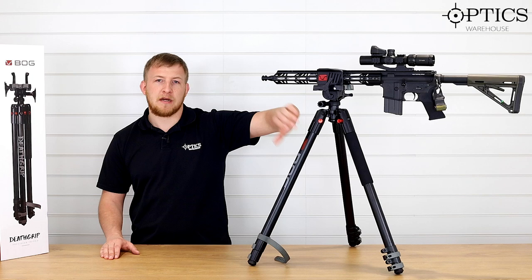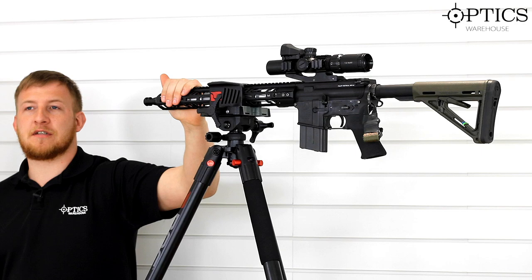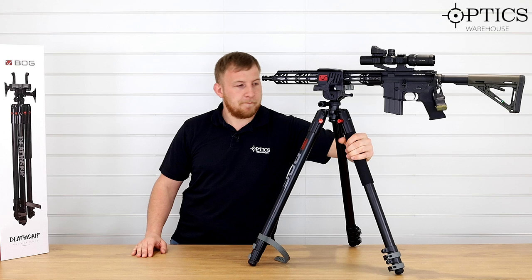Hi guys, John from Optics Warehouse here. Today we're going to be looking at the Bog Pod products — this is the tripod for their DEF Grip Saddle. As you can see, it's got the rifle mounted in there nice and solid, not much movement on there, and along with these thick tubes it stops any twisting movement and lateral movement. Really nice, well-built tripod.